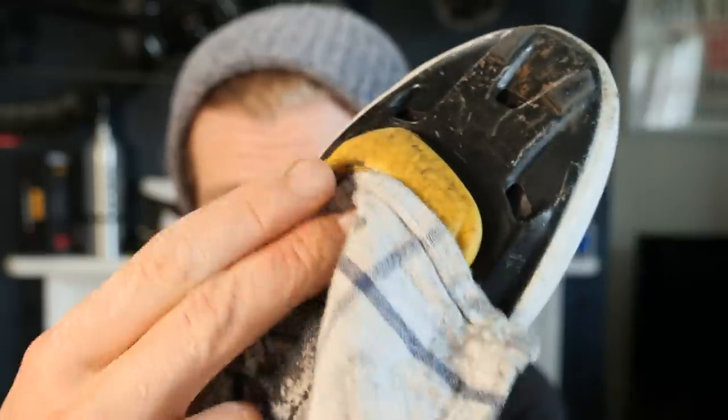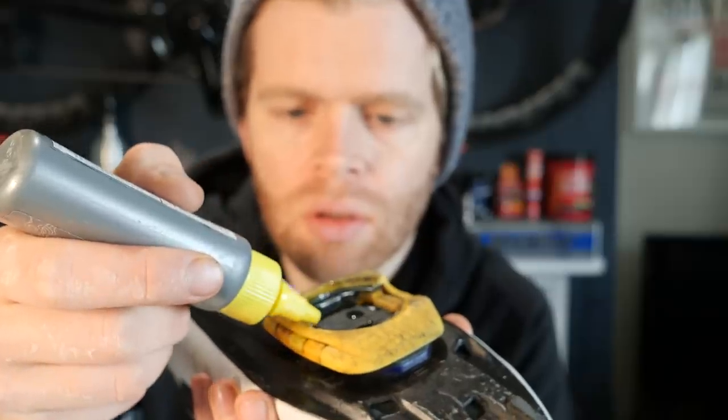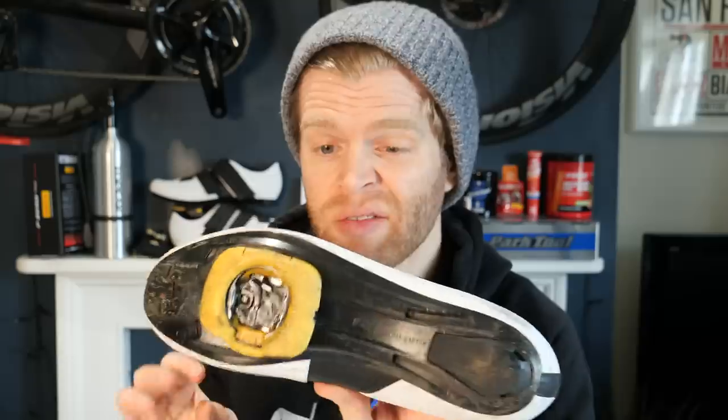When you're regreasing your cleats, look out for flat spots on the spring as this is a sign of wear and that they might need replacing. Also, when clipping in and pedaling, if you have excessive play and side-to-side movement, that can also be a sign that they're worn out and need replacing. With proper maintenance, Speedplay reckons you can get around 5,000 miles out of a set of cleats — well worth staying on top of them.